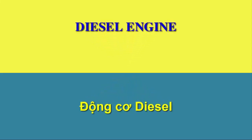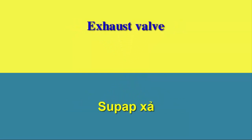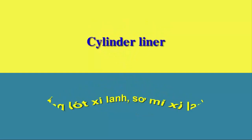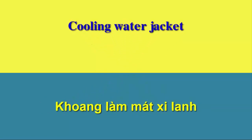Diesel engine. Exhaust gas manifold. Cooling water outlet. Exhaust valve. Cylinder cover. Fuel injector. Cylinder liner. Cooling water jacket.